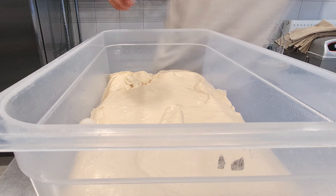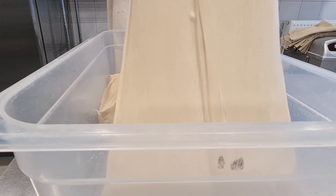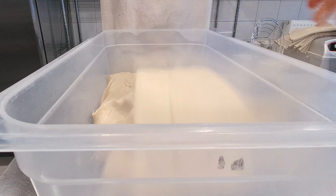After an hour, you will come and give it a turn. To do this, stretch the dough well and fold it back on itself — you can do it as shown, or on each side of the dough.